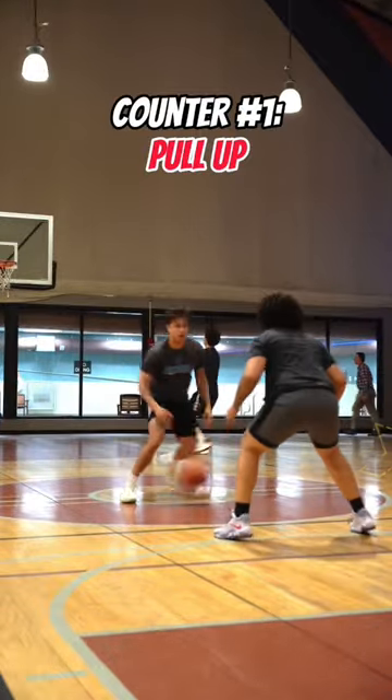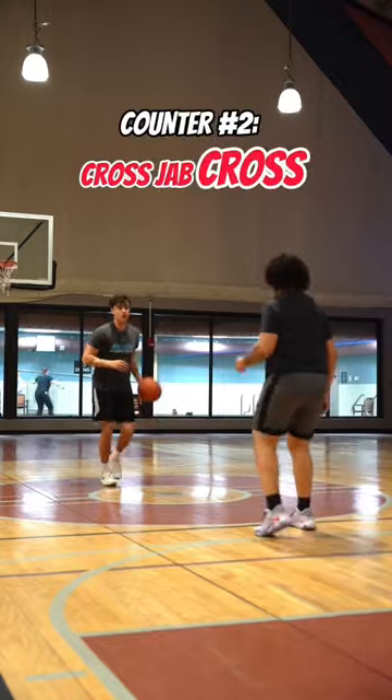Counter number one is a pull up. After you hit this on somebody once, it's going to be their natural instinct to back up, and that's when you pull up over the top.